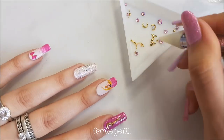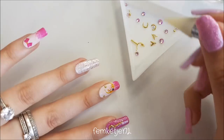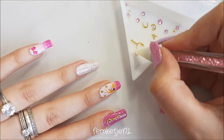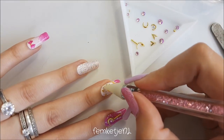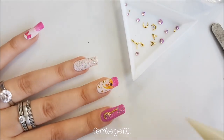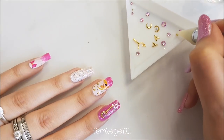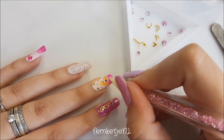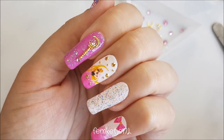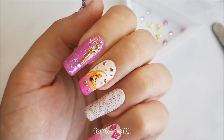For the middle finger where I added the tiny Sailor Moon on the little moon, I wanted to add a couple of those gold metal studs in a star shape, and also a couple of micro beads as twinkling far-away stars. I added those across the entire nail, making sure I wouldn't go over the water decal image, then just moved them around to where I wanted them to be.